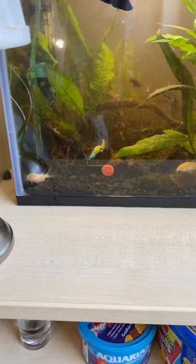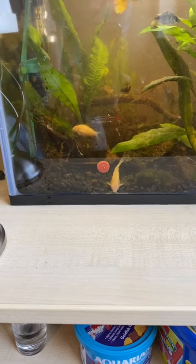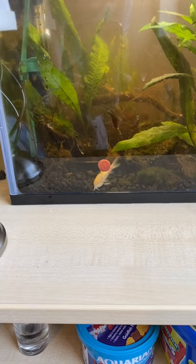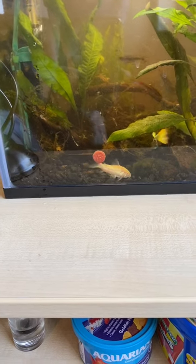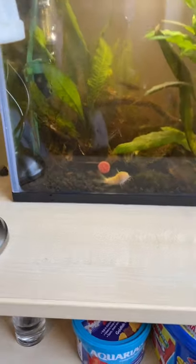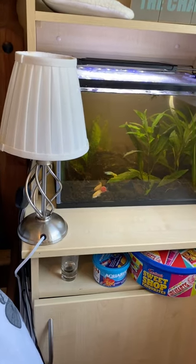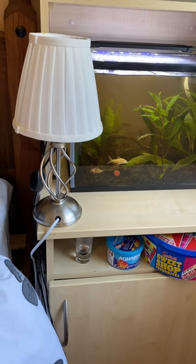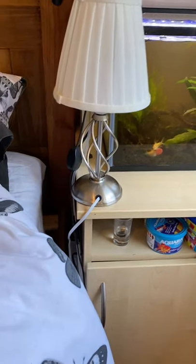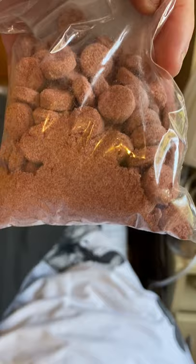I've been talking for about three minutes and still nothing. I mean, we've seen Amethyst have a nibble and we've seen the corydoras have a nibble, but the other fish aren't bothered by it. Luckily these are only about £3.50 a packet, so even if it's just for the catfish. Another thing — can you see there? There is a lot of dust in the packet.